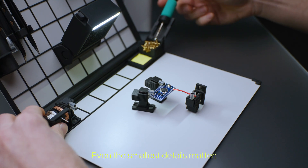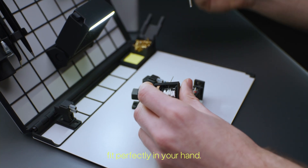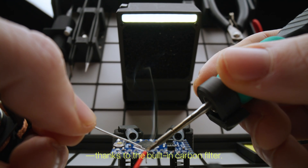Even the smallest details matter. The ergonomic solder and copper braid spool fits perfectly in your hand. And hazardous fumes? Gone, thanks to the built-in carbon filter.